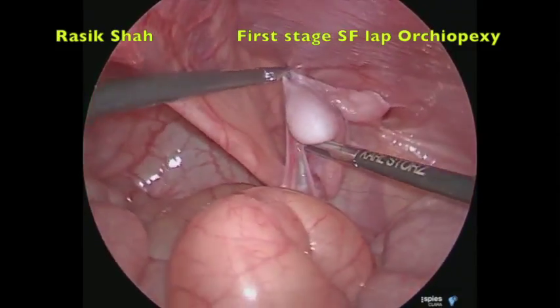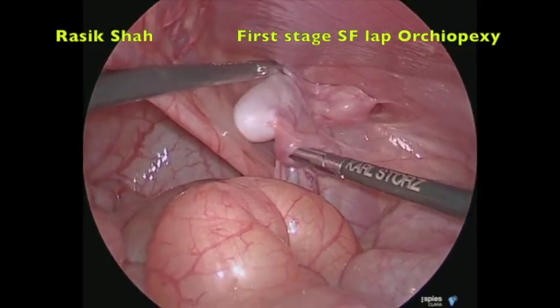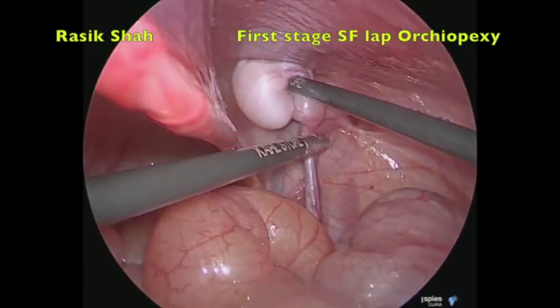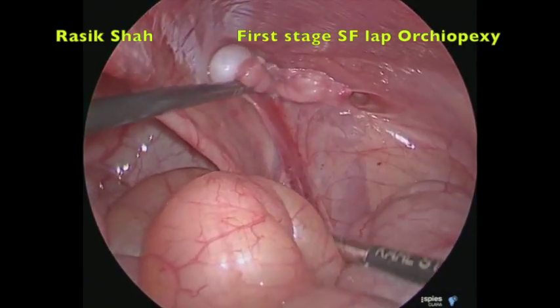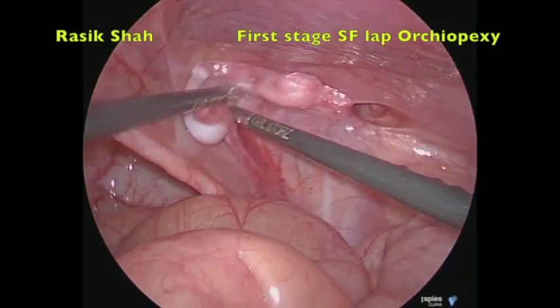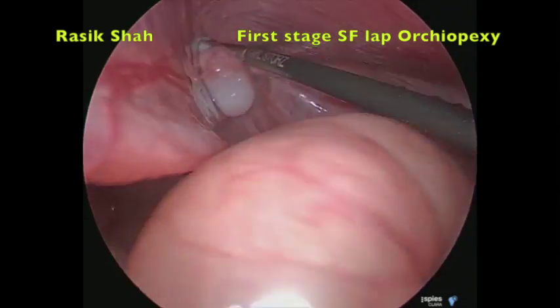The second point is the mobility of testicular vessels. In this patient, by pulling the testes towards the scrotum, the testicular vessels are very tight, and the decision is taken to do staged orcheopexy. This testes, even if it comes down in a single stage, the testicular vessels will be under tension.